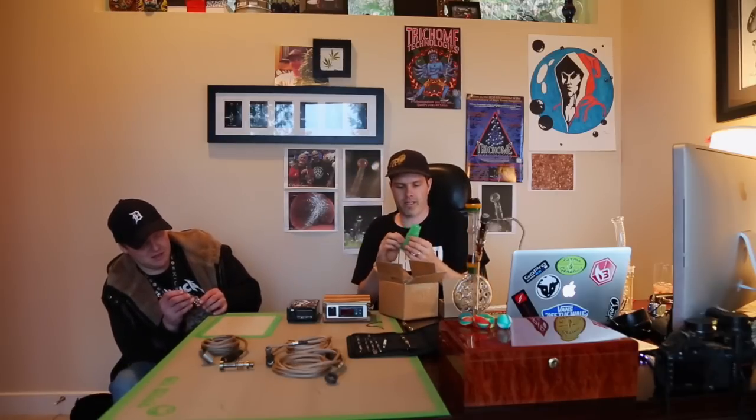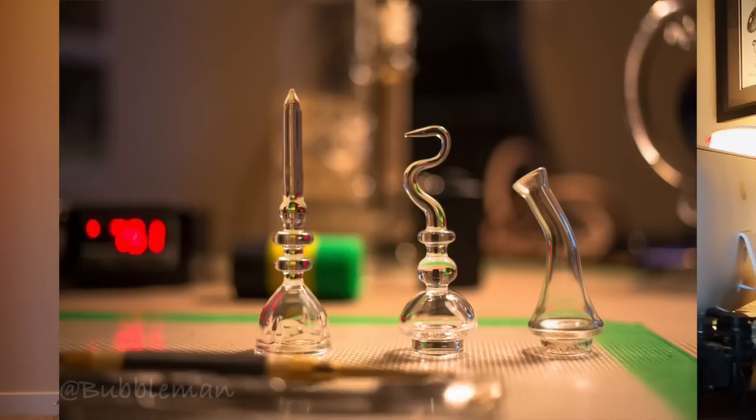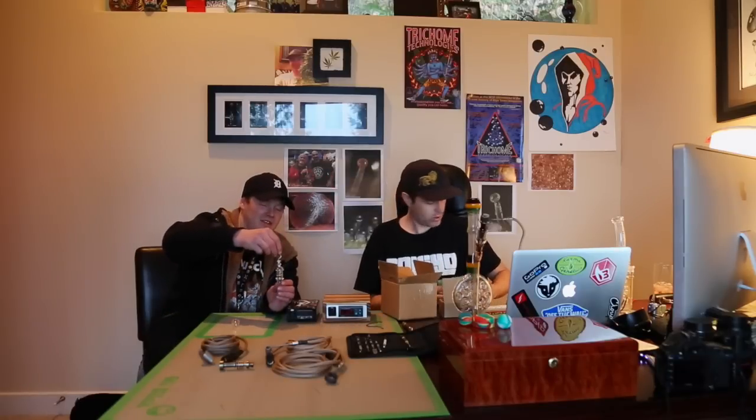I'm gonna check that guy out. There's the bowl. I think they sent a couple more versions. Oh wow, fancy — how about that one? It's like a little mushroom top with a little head on it. That one's snug — yeah, I like the snug. Very nice. And we got that one, we got that one, we got this. Last one.